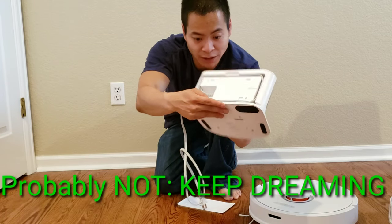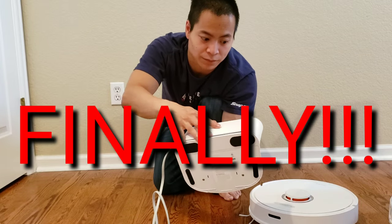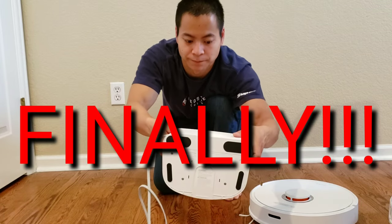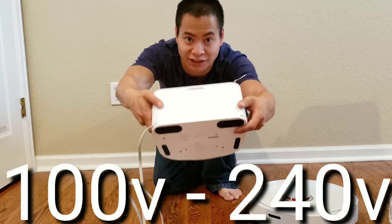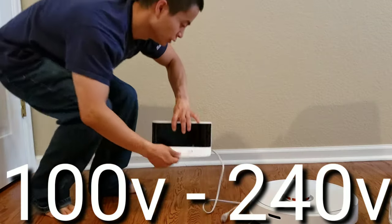As you get it all wrapped up, let's go ahead and put the cover back on. It should just snap in place. Next, let's go ahead and get the charger plugged in.